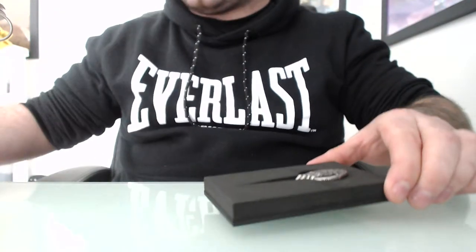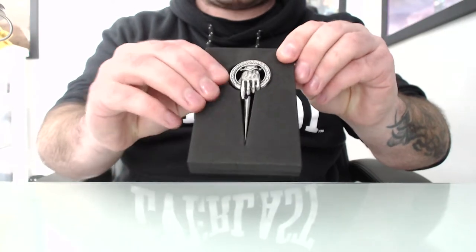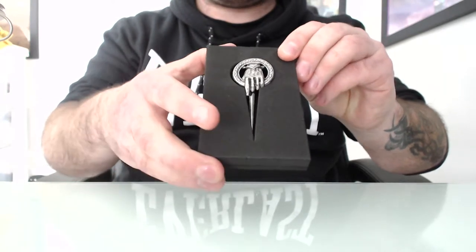Alright, just take that off, put that aside. It's pretty cool. This is like a foam insert, so you can keep it for display, I guess.